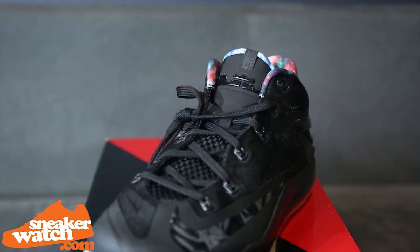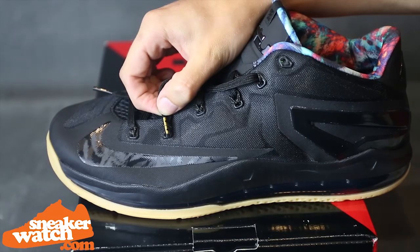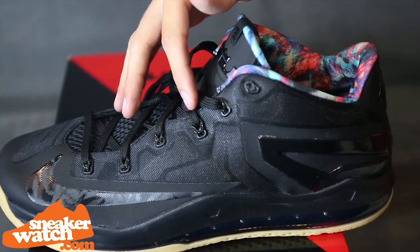Moving on from the wild interior, we see the subtle details that make this shoe complete. The lace tips feature a gold LVJ logo, which look great with the tan flakes in the flywire, which help hold the black laces in place.